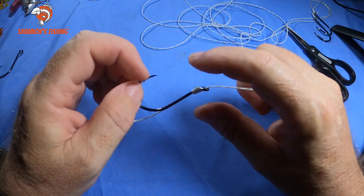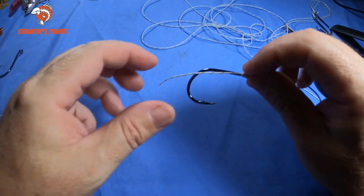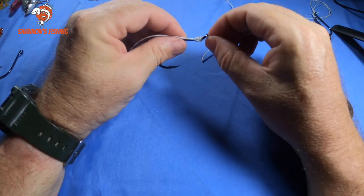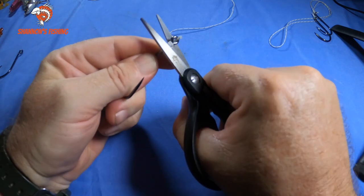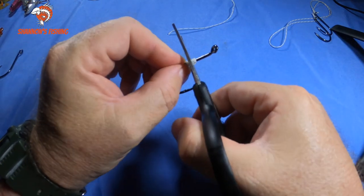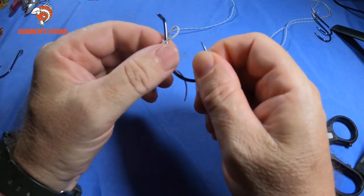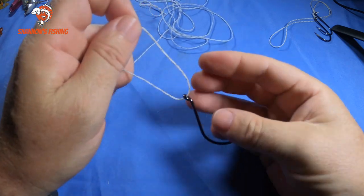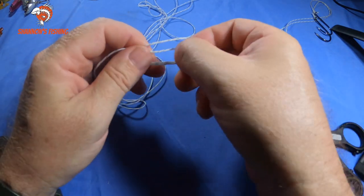I usually tie snails when I'm live baiting and running a two-hook rig — one hook here and another one further up. Now I'll show you the rig I actually use. A lot of guys don't like this one, but I'll be honest — I've caught a lot of big fish with it over the years and it has never broken or undone. The advantage is you can adjust the spacing between the hooks exactly where you want it. On the bottom hook I tie a uni knot: nice long tag, back under, back through the loop five times.